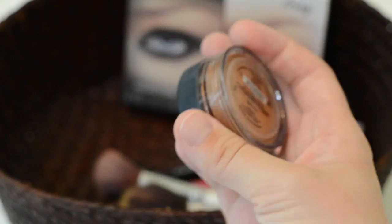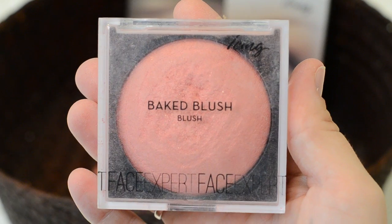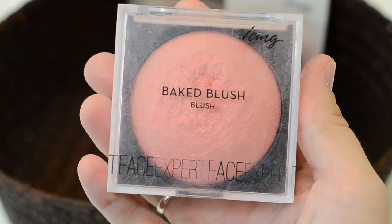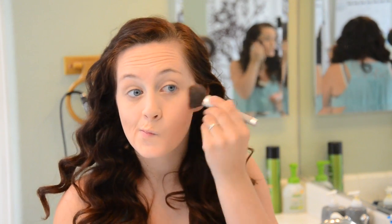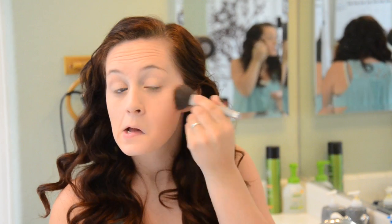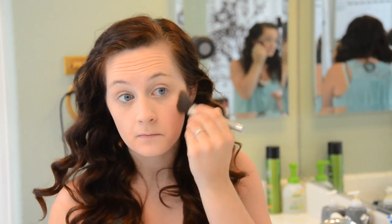Now it's time to add some bronzer. I'm using Bare Minerals Warmth and apply this with a separate brush to add some color to my face. I blend this stuff really, really well so I only need a tiny amount. Next I use blush — I'm using this Baked Blush by Icing which I like because it's a really pretty pink. I do tend to have a tough time getting it on the brush so I have to scrape it a little, but I apply it to my high cheekbones and I think it's really cute.